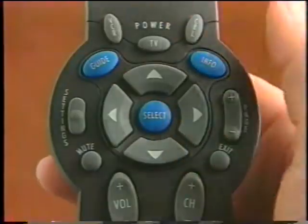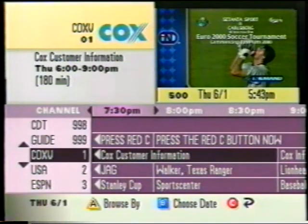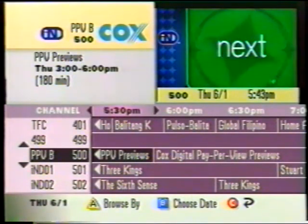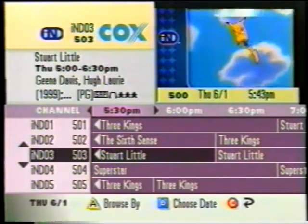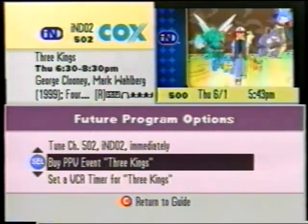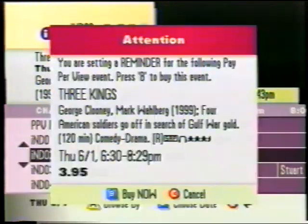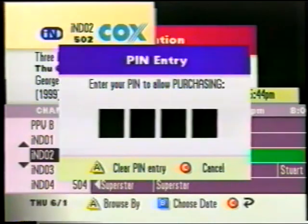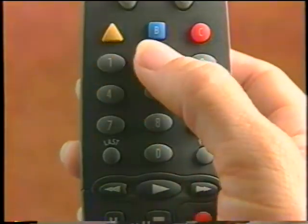Here's how you order Cox on Demand. Press the Guide button to show the IPG main screen — it will appear in the Browse by Time view. Next, press the up, down, right, and left arrow buttons to find the event you want to purchase, then press Select. If you can order the program at this time, the Preview or Purchase screen will appear with event information. Press the B button to buy the event, then enter your PIN number. Then just kick back and enjoy the best seats in the house to the hottest movies, sold-out concerts, boxing matches, wrestling events — you name it.